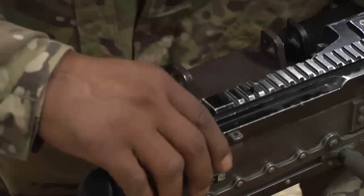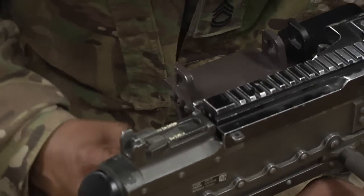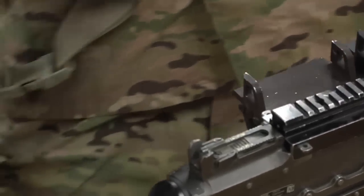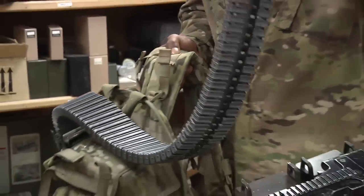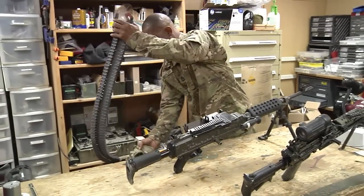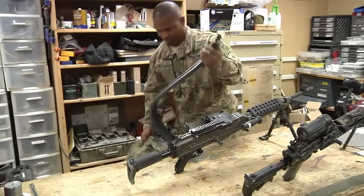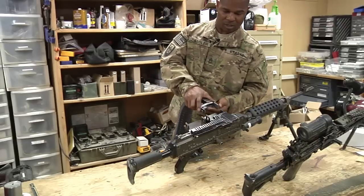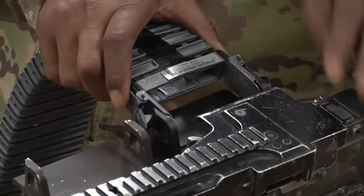Then this pin over here locks it right into place. Then you take your M240 Iron Man backpack, go ahead and take the feed chute, shift it around. And then as you can see, the two clamps slide inside.